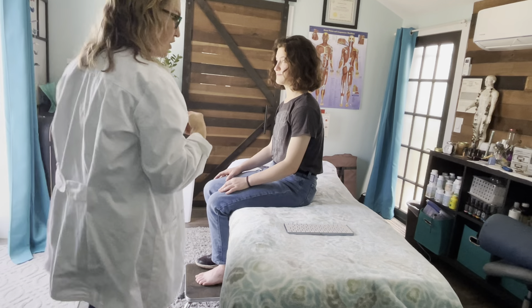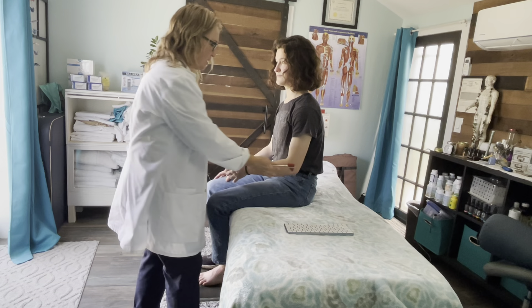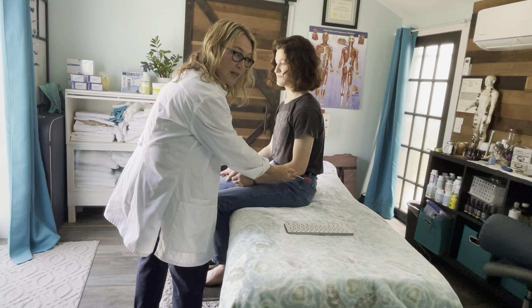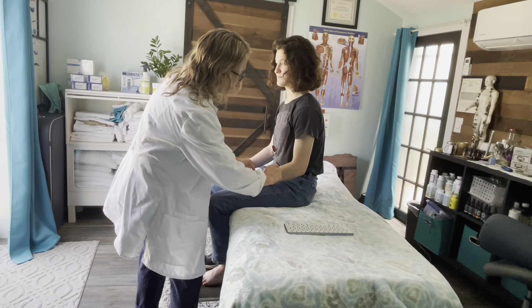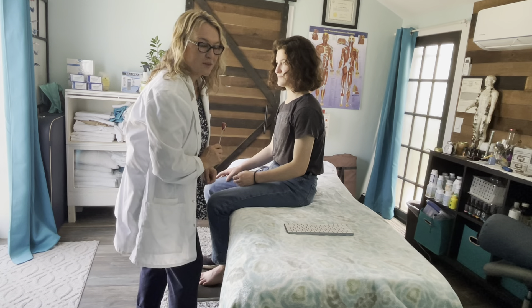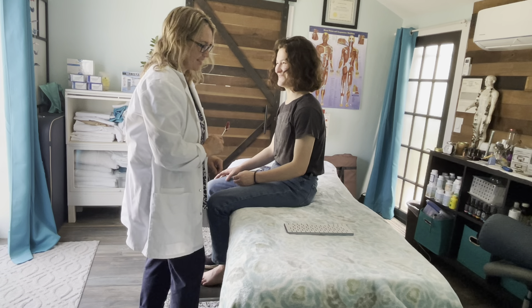For the C6 DTR, we test the brachioradialis. You can just leave the arm relaxed on the lap if that's comfortable, and use a reflex hammer. That was a perfect reflex right there — that was C6 for the brachioradialis.